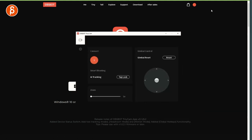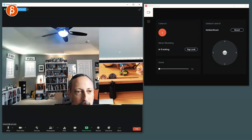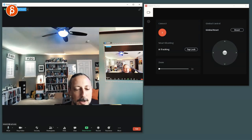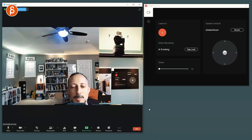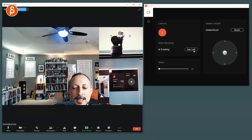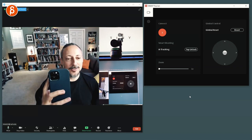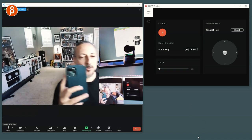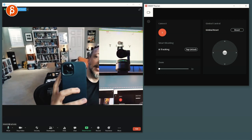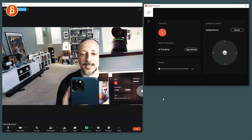Let's do a Zoom meeting test. There's the Zoom meeting — you can see it here. Now what happens if you look at the camera — I'm going to do tap lock. And now it found my face. You can see this — I can move over and back. The camera is following me.